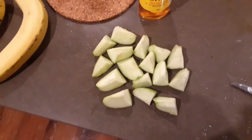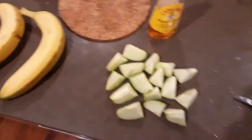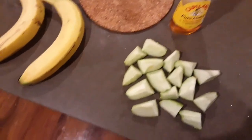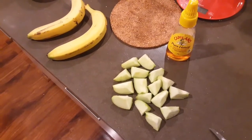Chopped up the apple. I know a lot of people would take the skin off but I just wash it. I like the skin in there and most of the vitamins are in the skin, so you're wasting it if you cut it off. Let's get the bananas and everything else done and throw it in the blender.